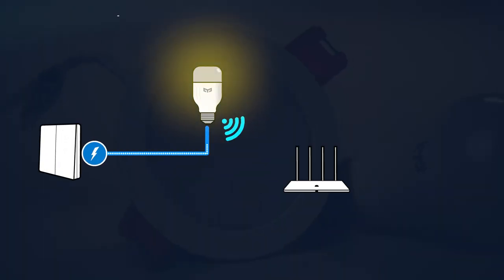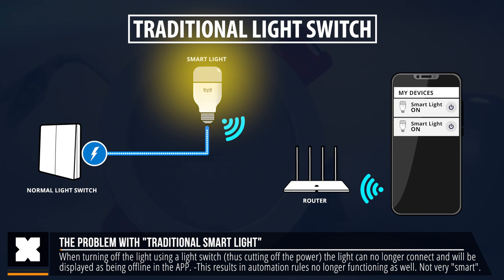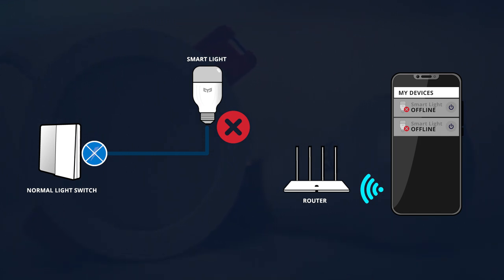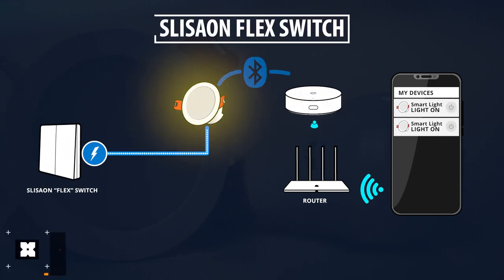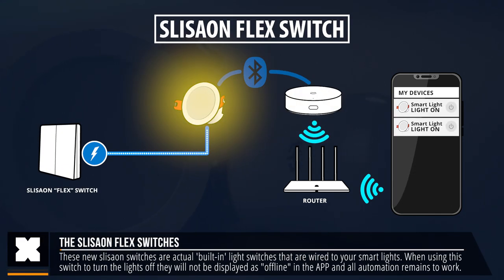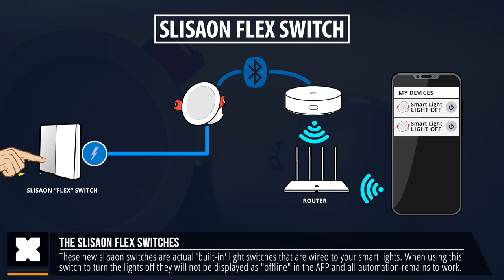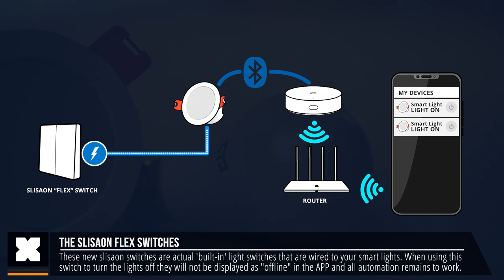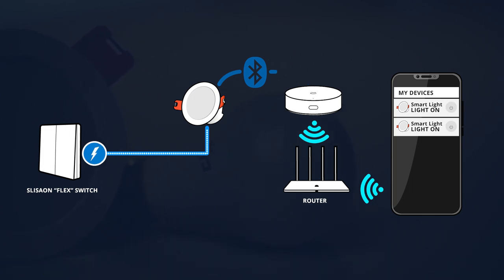SLISAON means Smart Light Is Always On, which addresses one of the biggest downsides with smart lights — making them kind of dumb. With most smart lights you need to keep the power switch turned on, as they display as offline in the app as soon as you turn the light off using the switch, and smart home automation rules will no longer work. These mesh lights use the SLISAON concept, meaning that if you use them with these special Yeelight or Xiaomi flex switches, you can use the light switches to turn the lights on and off but the lights will not go offline — and that is a huge game changer.